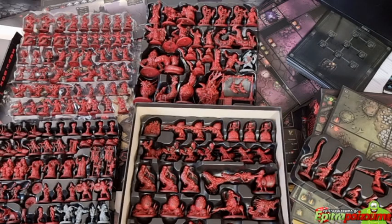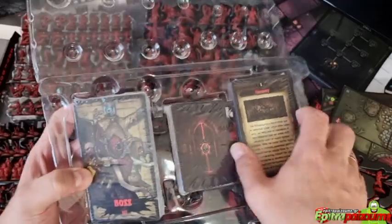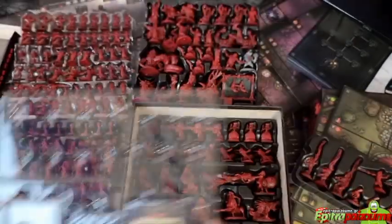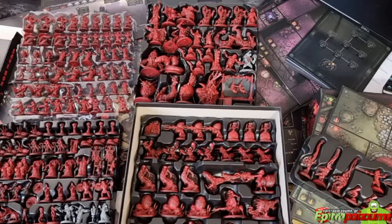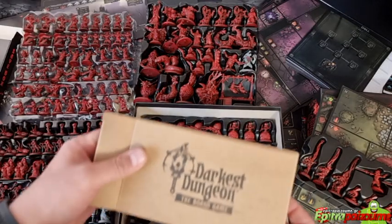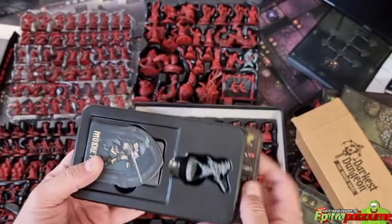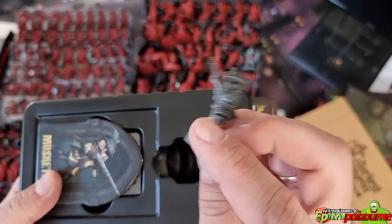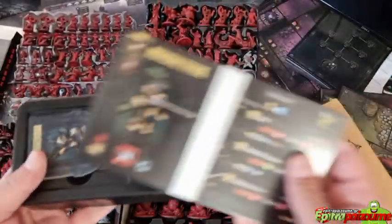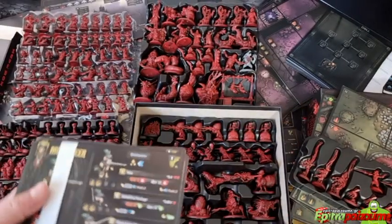I'm not going to open all the expansion cards since they each have their respective decks. But I want to show some additional things: first we have the promo Musketeer, which is a new hero looking very nice, along with PVP cards and the hero card.